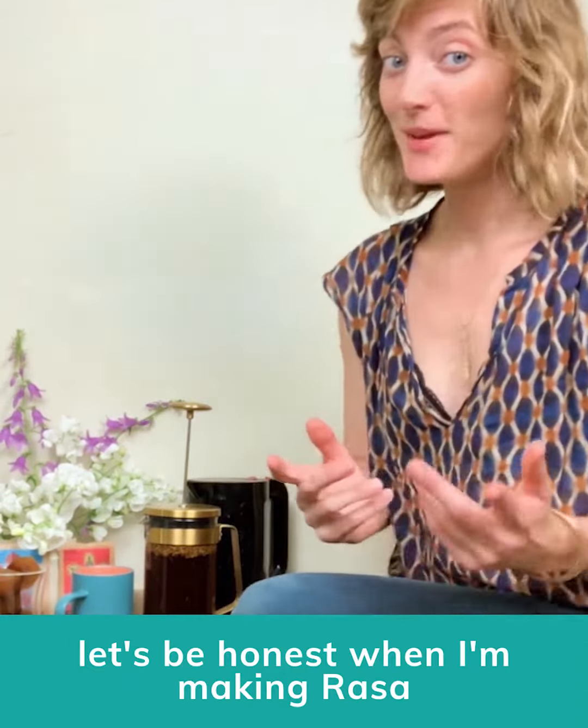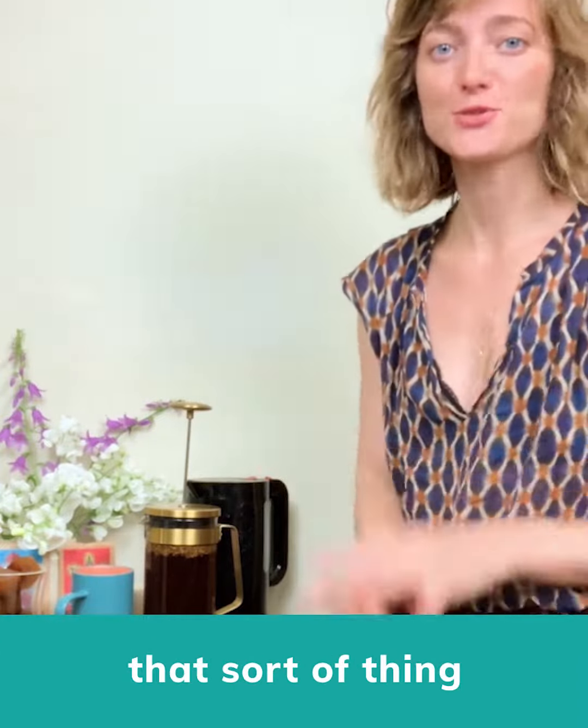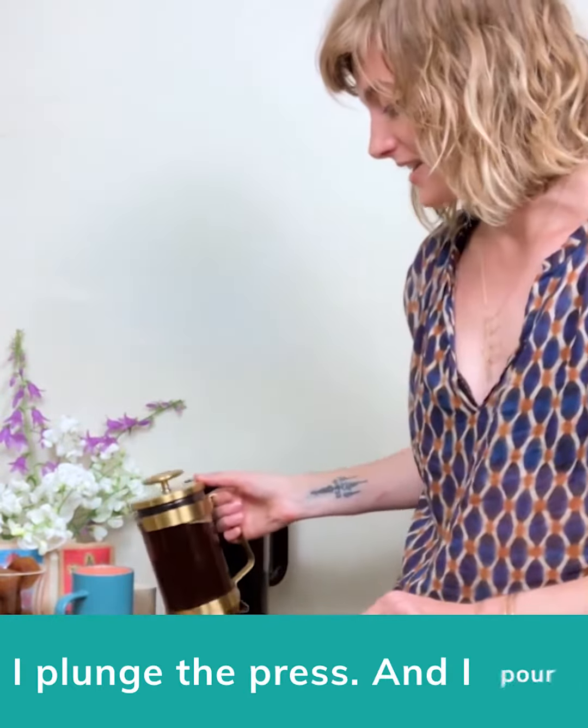But let's be honest — when I'm making Rasa I'm usually making breakfast, chasing my kids around, getting dressed, maybe brushing my teeth, that sort of thing. But you do you babe, whatever you want. My Rasa is ready. I plunge the press and I pour.